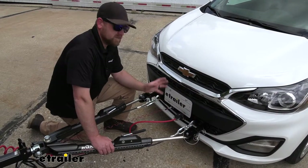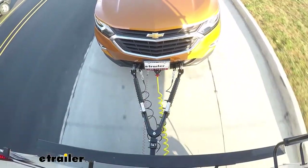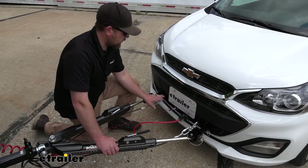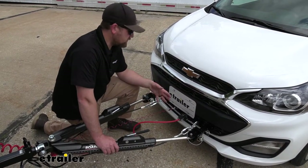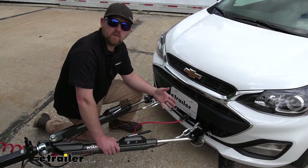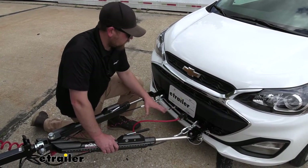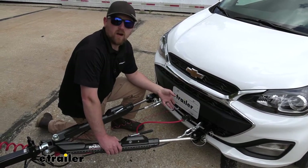This is what everything looks like whenever you're all hooked up and ready to flat tow behind your motorhome. Everything is spaced apart pretty evenly and has a nice organized look. Because of that, it's going to be really hard to miss something — even if you're in a rush, you can take a quick glance and make sure everything is set up correctly.